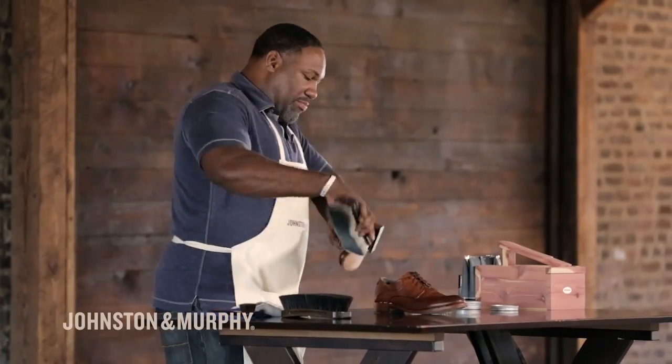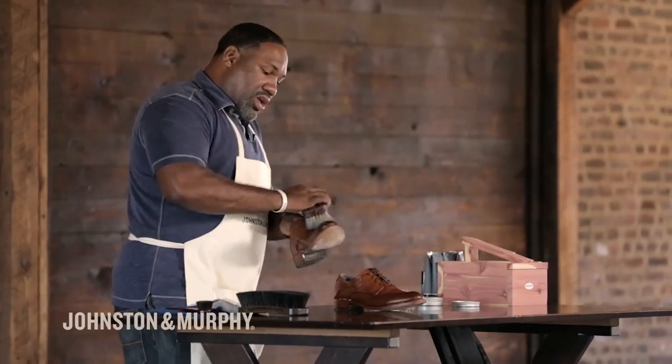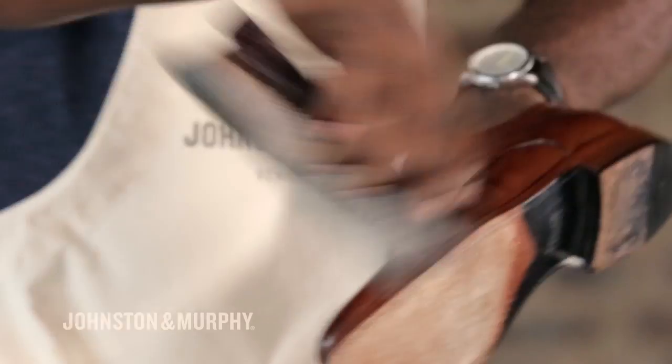With this shoe, what we're going to use is two colors. We're going to use a light brown and a tone of black. Now you have to be careful when you use the black — I'm going to show you exactly how to do this. What we're going to do now is basically smooth the shoe out, so we're brushing the shoe. You're not beating the shoe — you're just stroking the leather, making sure it's smooth before we apply the polish.